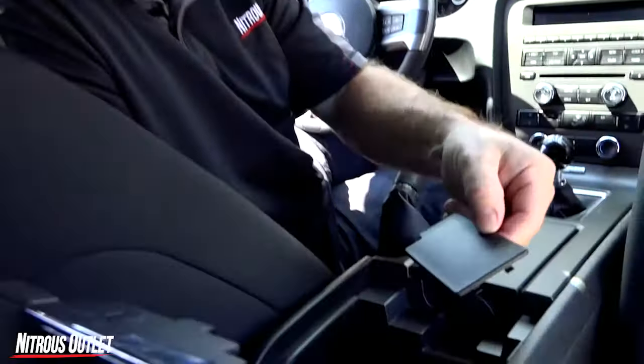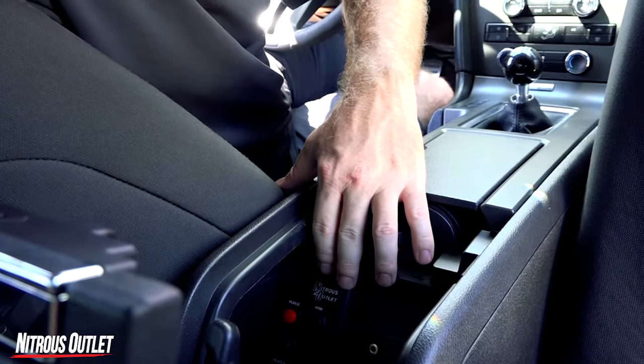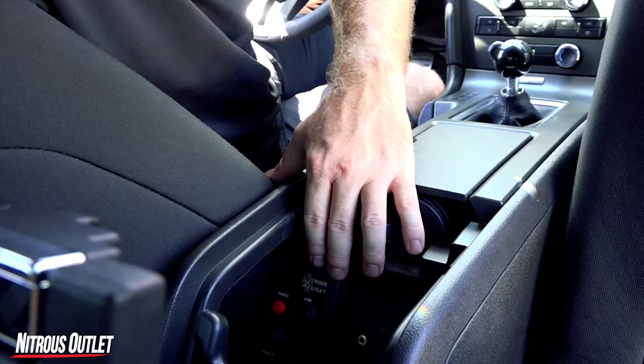For this application we also offer a custom switch panel that neatly tucks away inside the console. All you have to do is remove the factory knockout. Our switch panel will take the place of the knockout and it will control the nitrous system, the bottle heater, the purge, and the remote bottle opener.